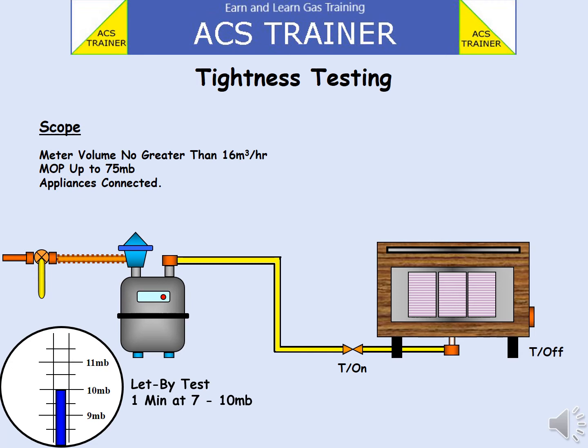To confirm this leak, ensure gas is isolated at the ECV and remove the anaconda at the ECV connection. Spray leak detector fluid, LDF, inside the ECV. If bubbles are seen, the ECV is confirmed to be leaking gas. Report the issue to the National Gas Emergency Service, 0800 111 999. This number is located on the gas meter.